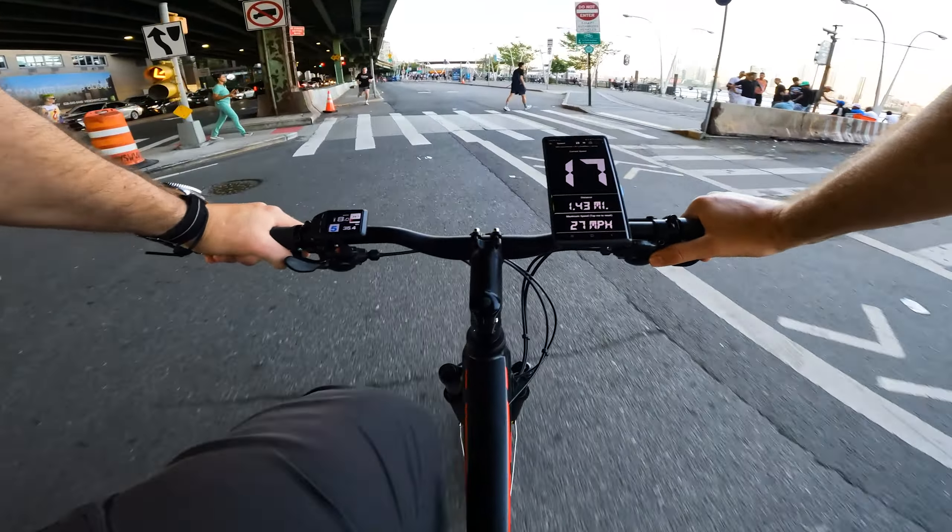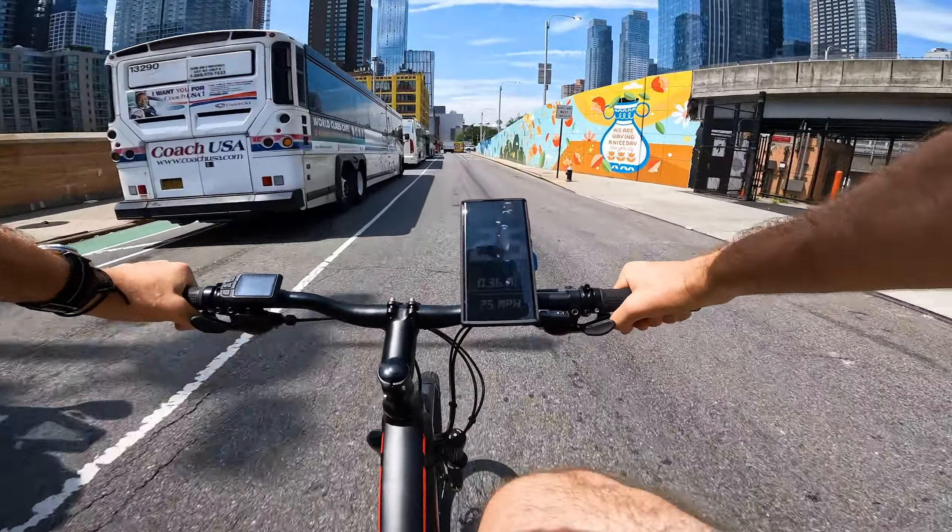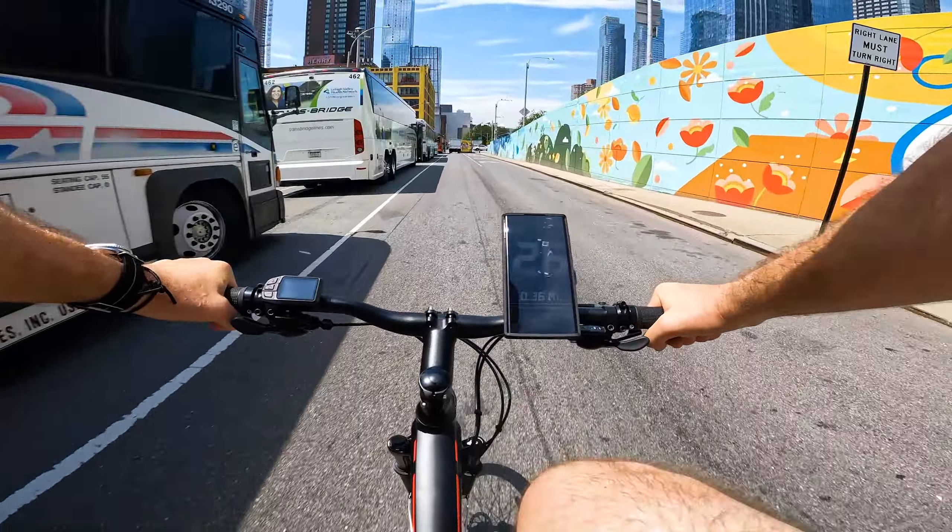Speeds ranged between 16.5 and 27 miles an hour. In 5th level assist I was able to reach 27–28 miles an hour, and it's sustainable on flat roads. We don't have a throttle here — it's all on assist and pedaling. The harder you push, the faster you go.